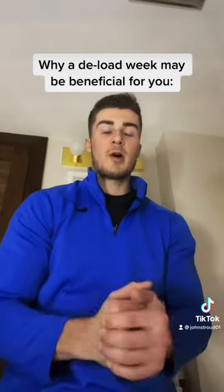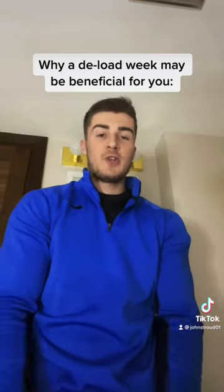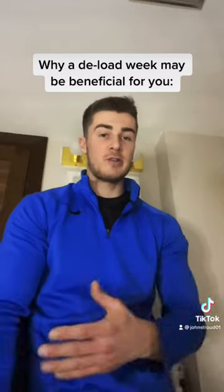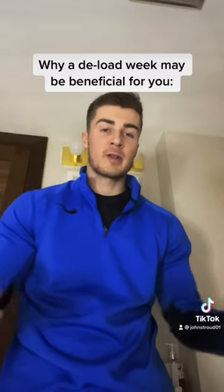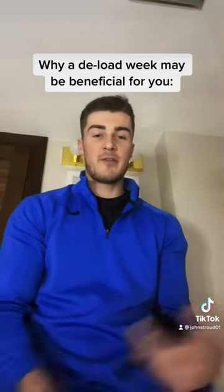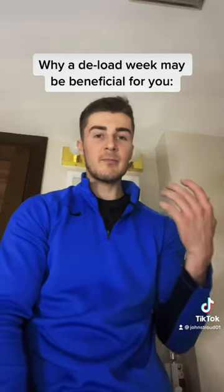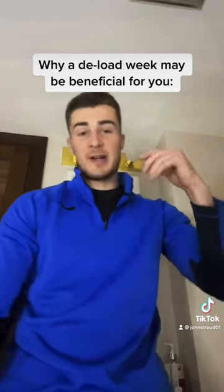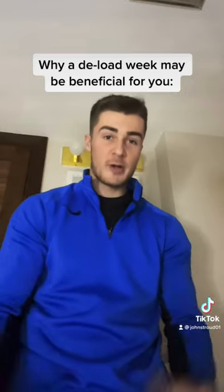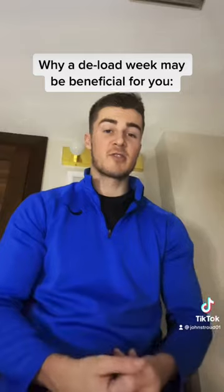Your body is going to change as you make adjustments. So if you shock your body with a new training routine or a new style of training, your body is going to most likely see gains from that. And it works the same way with a deload. If you're not giving yourself the time to recover and you're overtraining, doing a deload week may be beneficial because your body is going to be able to recover and you may actually see good results from it.